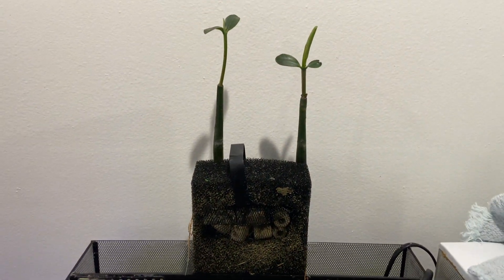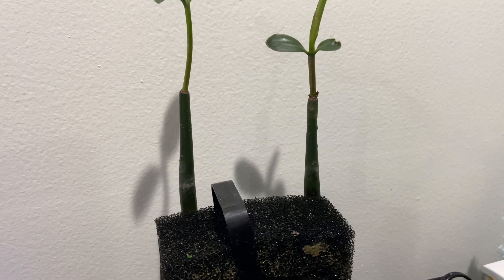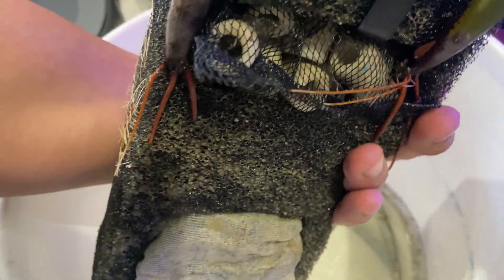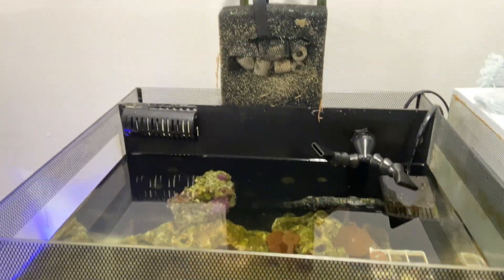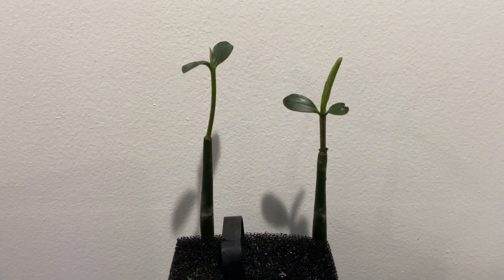I want to show you what has been growing this whole entire time — look at these roots coming out. A lot of people mistake them for sea cucumbers on the beach. We are in the middle of cleaning the coral tank, but I want to show you what has been growing in this mini coral tank.